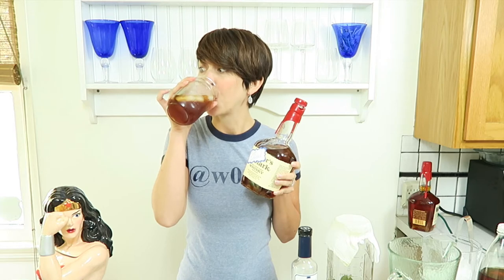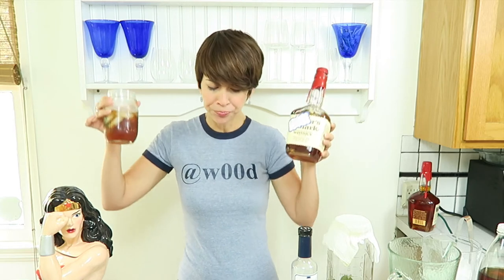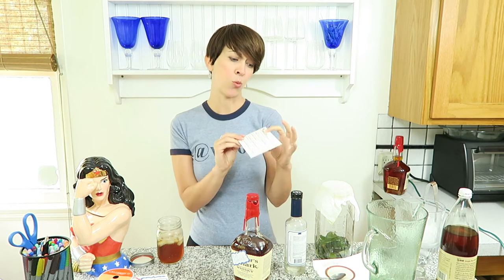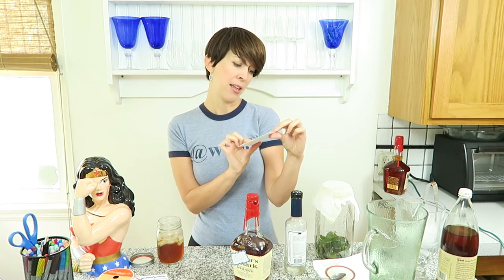Now we want to attach a recipe card so he knows how to make this delicious cocktail. Get some sort of note card or recipe card. Write the recipe for the mint bourbon iced tea: one part mint infused bourbon, three parts tea, pour over ice, and garnish with a lemon. Add a little simple syrup or use sweet tea.